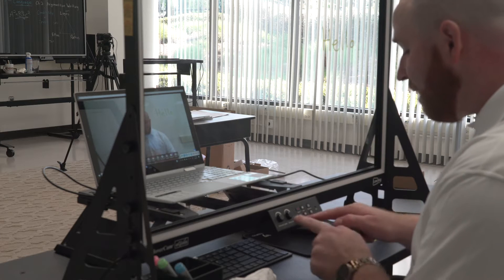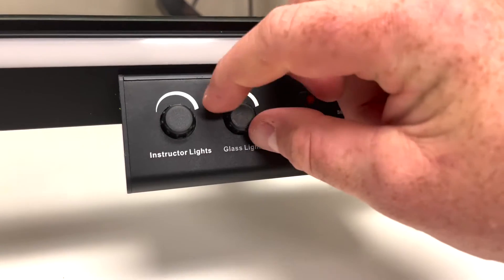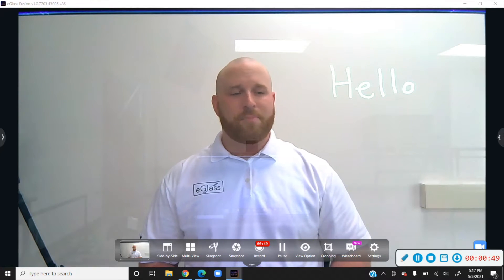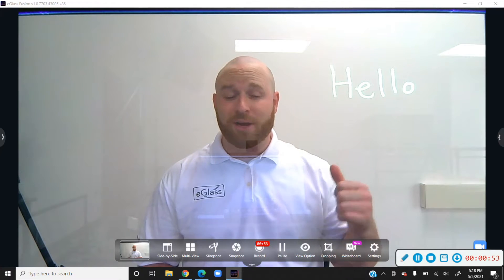Go down to your instructor panel and find the glass lights knob and turn that up to maximum. Now what you'll notice is the ink is starting to glow, and it might not appear very well against a brighter backdrop.